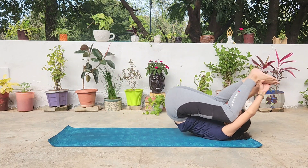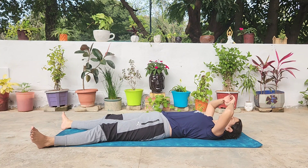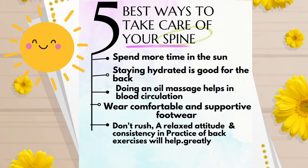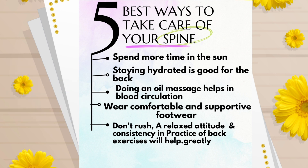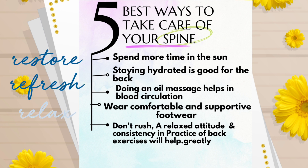Then release, lie down, taking deep breaths. You've done a great practice. Relax in Shavasana. Besides this practice, you need to spend more time in the sun for your lower back. Stay hydrated — it is good for your spine. Do regular oil massages to help improve circulation in that area. Always wear comfortable and supportive footwear. Don't rush. A relaxed attitude and consistency in practice will help your back greatly. To get relief from lower back pain, I would advise you to do this sequence at least thrice a week.